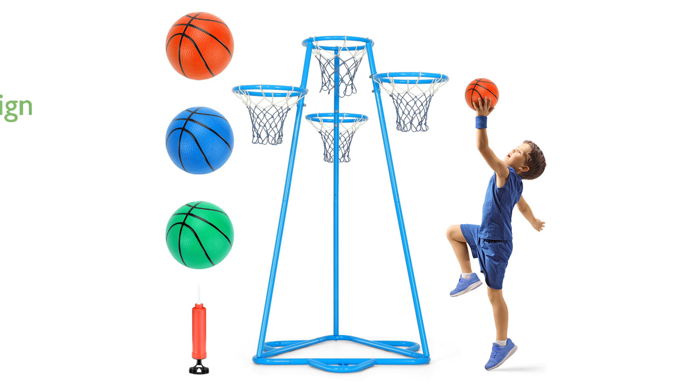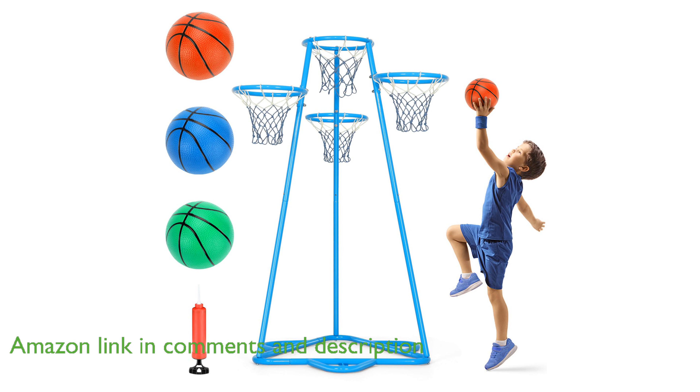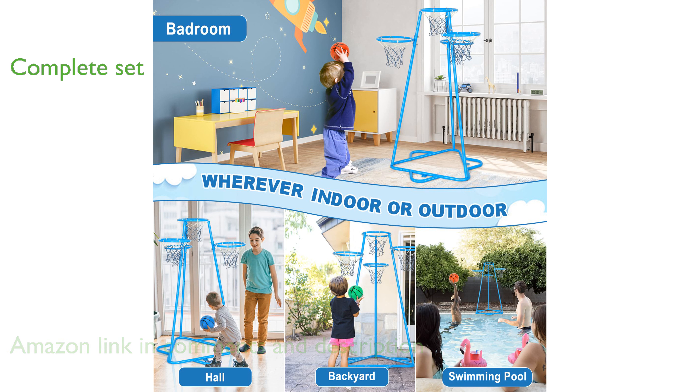The Raylan Yee Kids Basketball Hoop Set is designed to be portable, allowing for easy movement and setup in various locations, such as living rooms, kindergartens, and lawns. This basketball set includes three bouncy basketballs and four hoops at varying heights, making it suitable for both indoor and outdoor play.